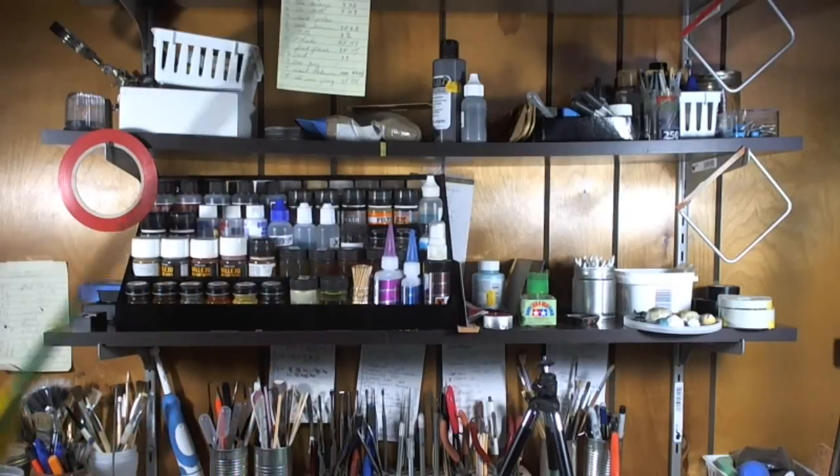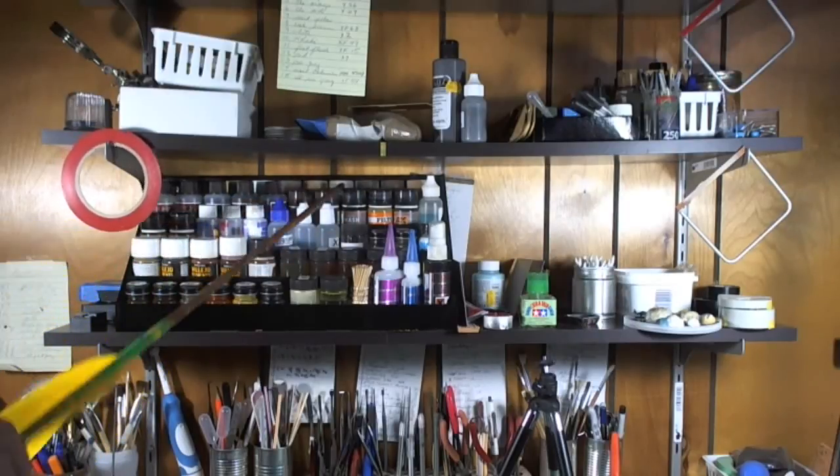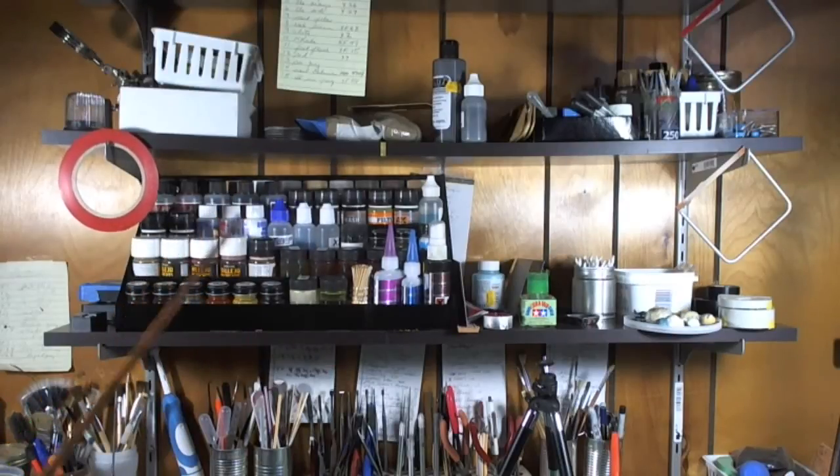All of this used to be in trays — little trays — and it was a pain. This is my weathering station now; it's quick and handy. I've got turpentine, thinner, X28, and my cleaner back here. To the left of this arrow is the rust section — we'll cover that later. All my washes are up there: some AK stuff, and washes I don't use often. Then we have the washes I use a lot, plus CA glue, decal setting solution, Microscale Crystal Clear, and Bob's your uncle.